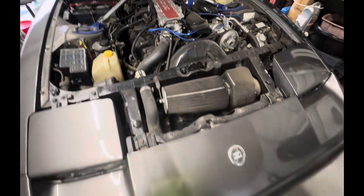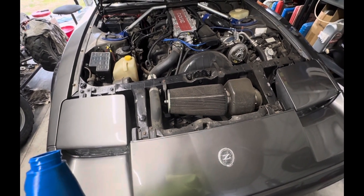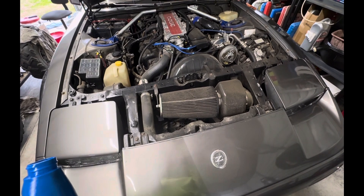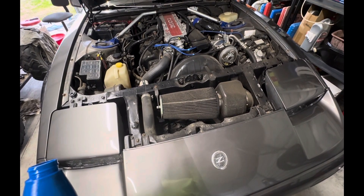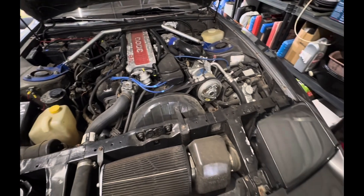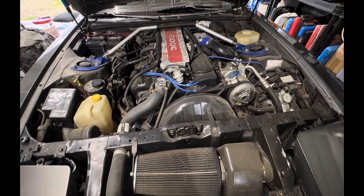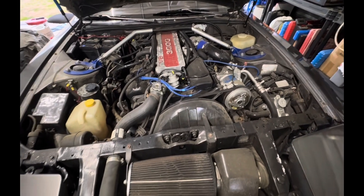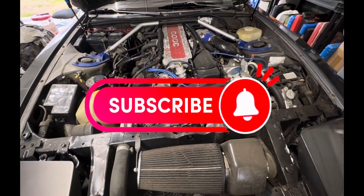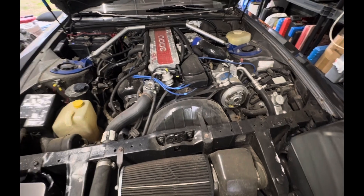If you have one of these 300ZX models with the VG30 engine — the Z31 body style, that's the '87, '88, '89 models — with the digital dash, that was my fix for the intermittent speed reading problem. I couldn't find anything else on the internet so I said, why not put up my own video about what I experienced to help some brothers and sisters out. Any comments, drop them down below. Any suggestions or experience you've had with it, just let me know. Please hit that like button and I'll see you in the next one.